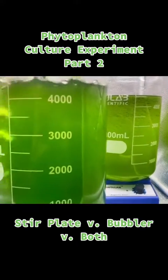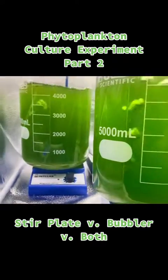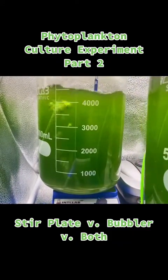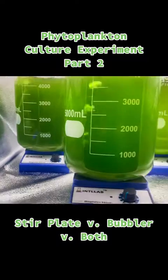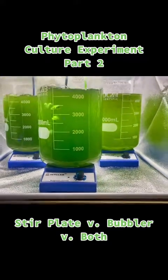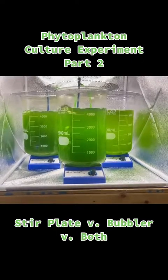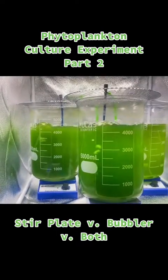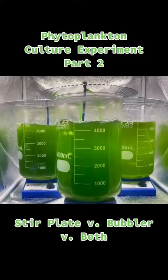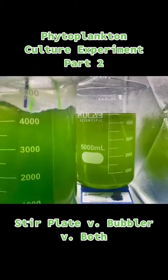The culture is already getting a little bit darker. The bubbler and the stir plate and bubbler seem to be doing the best so far, but it is a bit early to tell. The stir plate only has some algae growing on the side of the vessel, and that seems to be normal — even the bubbler, after a while, the algae will start growing on the side. It just seems to be growing faster on the stir plate one.